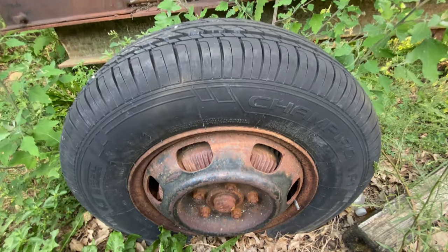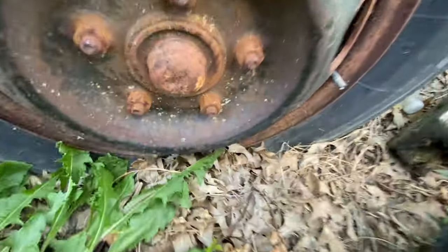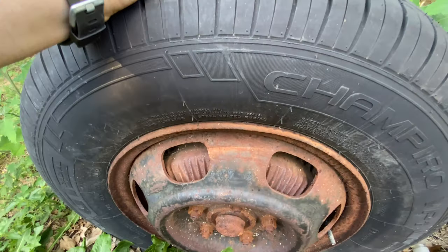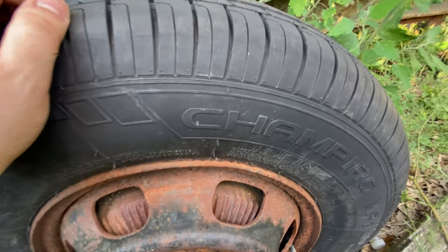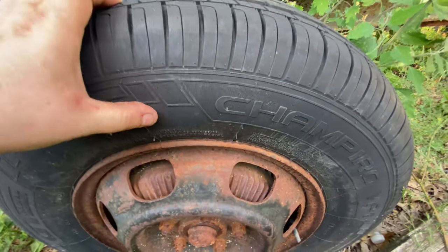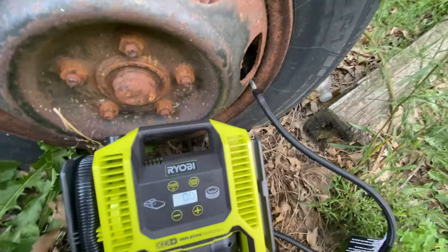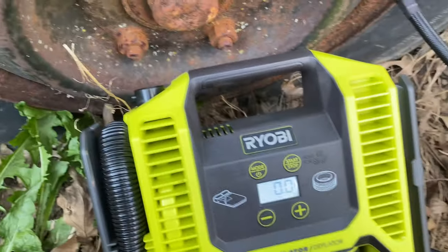I don't have much hope for this tire — it is completely flat, it's in the ground. It was a new tire but the rim is super rusted, so the bead leaked and both trailer tires are like that. This is one of the main reasons I bought this thing — to fill these up so I can take them into work, sand the crap out of the rims, and put it back together. It's reading zero PSI. I don't know if this is going to work, but we're going to give it a try.